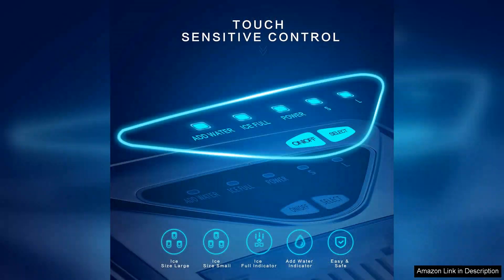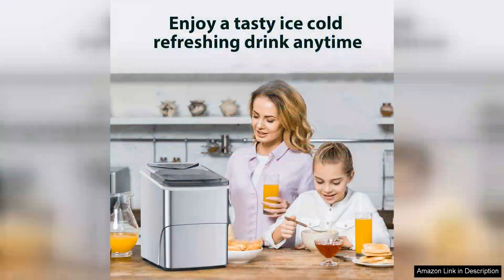The machine produces round ice cubes and while they are smaller than traditional ones, they fit perfectly in most glasses and chill drinks efficiently. In just about 8-10 minutes, you can have your first batch of ice, which is impressive. I love that it can make up to 26 pounds of ice per day, making it suitable for parties or gatherings.